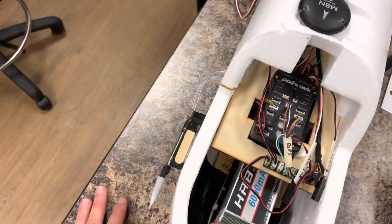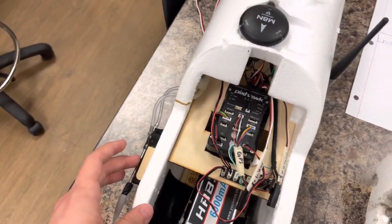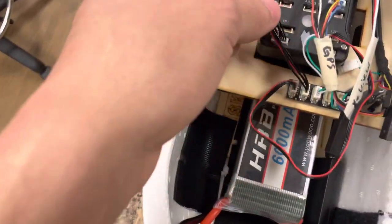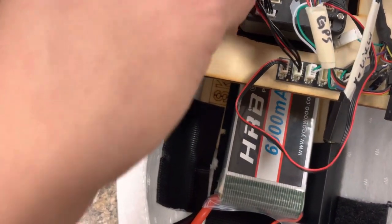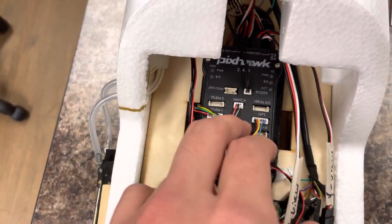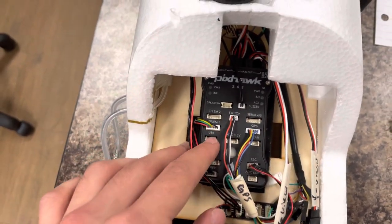We also have a Pitot tube system hooked up through an I2C splitter back into the I2C port, and of course everything is connected off the Pixhawk through that I2C splitter.